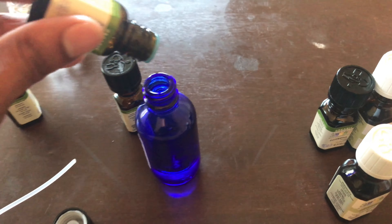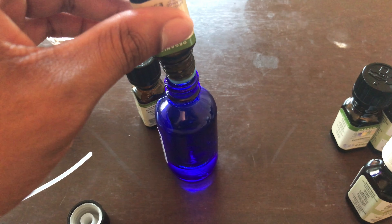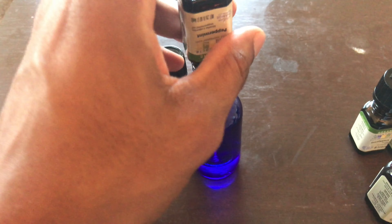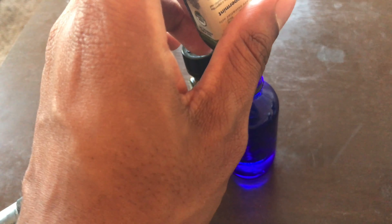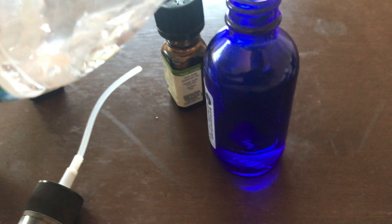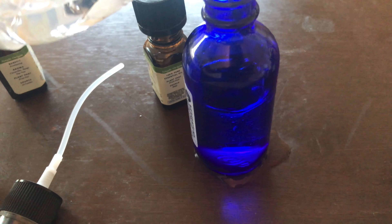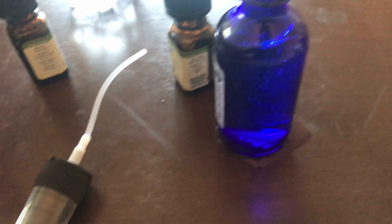For peppermint, I'll go with about six drops. It's a very potent smell. Once you've got all those oils in there, you add your water and fill it up just about all the way to the top.